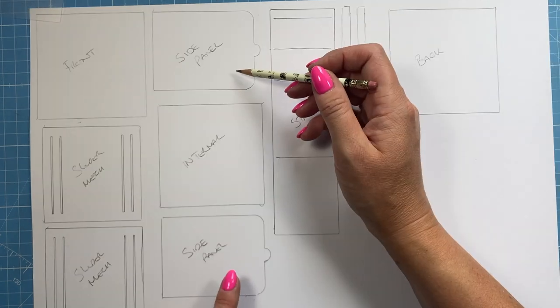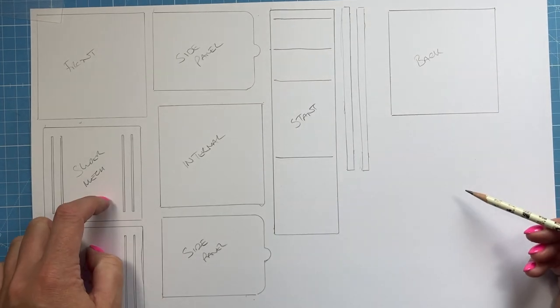If you want to do the quadruple slider, then you'd need to draw around two more of these side panels and you'd need to do two more of the runner pieces as well.